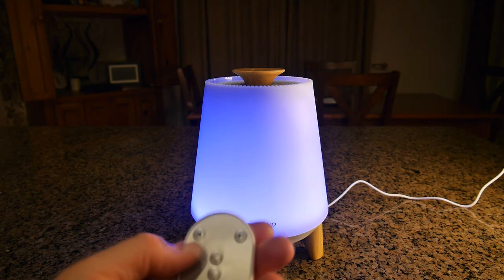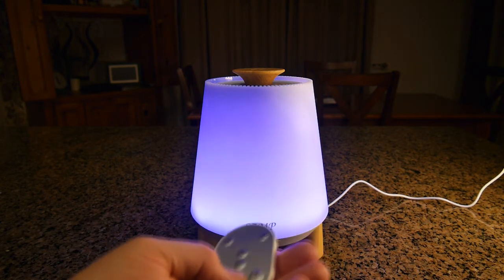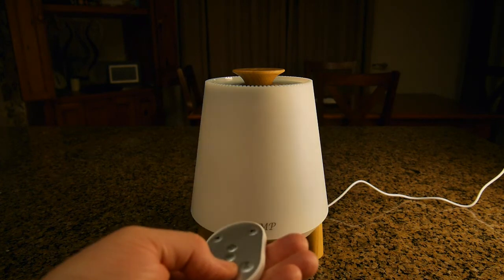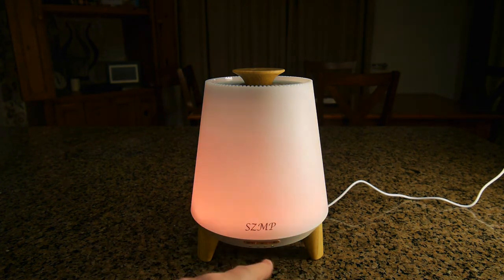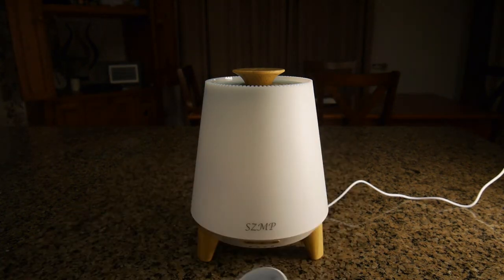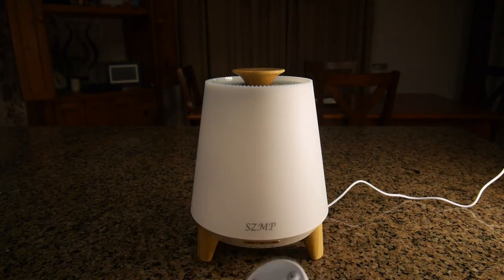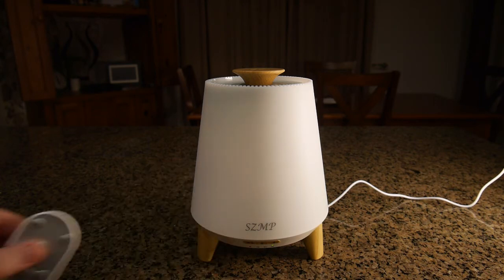Using the remote you can control volume, track changes, mist on and off, and colors on and off or change them. The bottom of the unit has a display so you can control everything and see what it's doing — you get feedback from the device right there on that display.